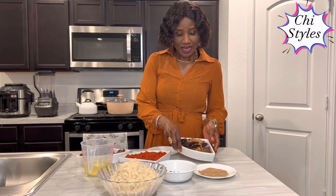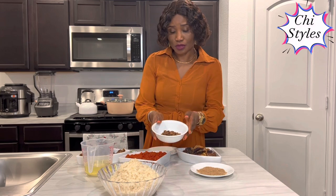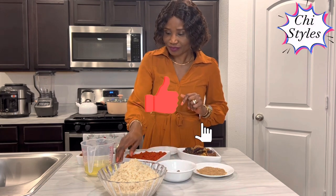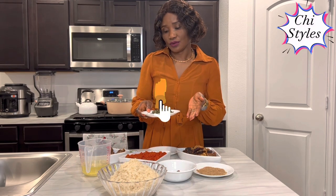I have my dry fish here — I've washed it and deboned it. I washed it with hot water and salt. This is my crayfish. This is iru, also known as locust beans; it gives a very wonderful flavor to this dish. This is my scent leaf — it's also optional. You can use scent leaf if you want, you can use ugoo, whatever vegetable you want to use in this concoction rice. If you don't want vegetable at all, you're good.